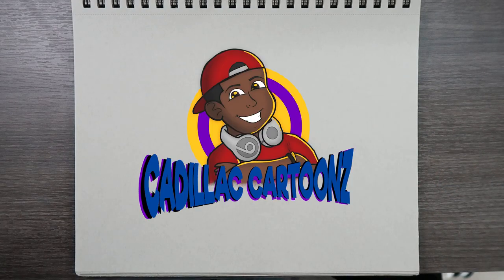What's good everybody? Welcome back to Cadillac Cartoons and today I'm going to show you how to draw the female face.